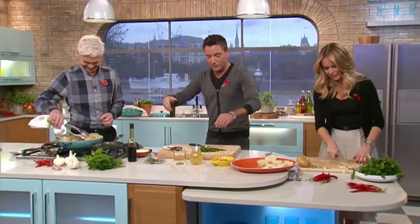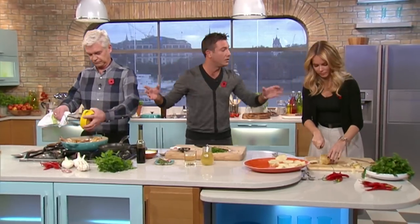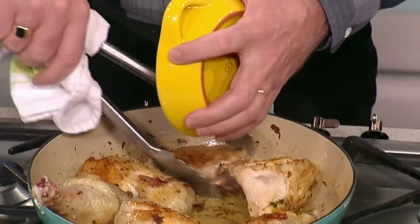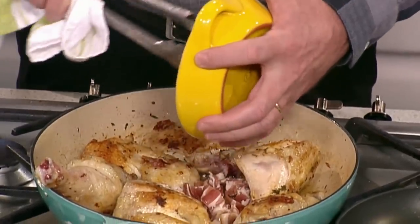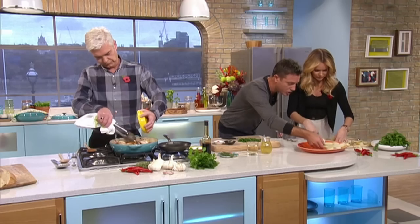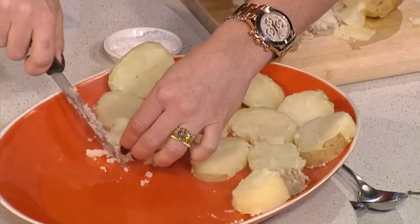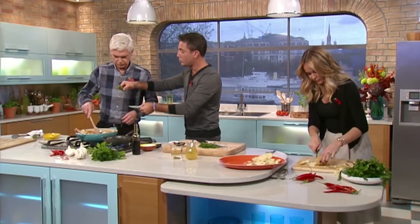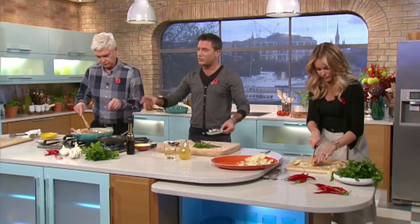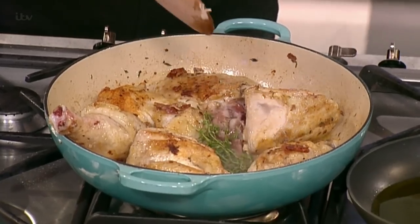Philip, in goes the pancetta — I'm using pancetta affumicata. What does that mean? Smoked pancetta — you go to an Italian deli. These are crumbling a little bit, don't worry about it. Crumble is good, but leave me the space for the chicken on this side. So just pile it here. Pancetta goes in there. Thyme and garlic — if you can sprinkle a little bit of thyme. This is great because it's one of these recipes — you don't need the oven, you don't need anything, you put everything on the top.